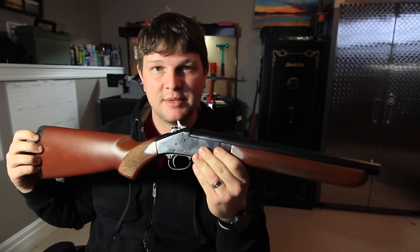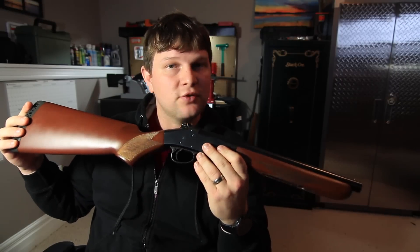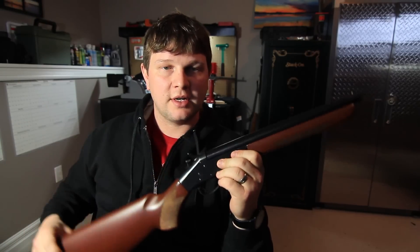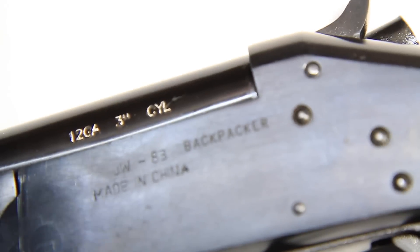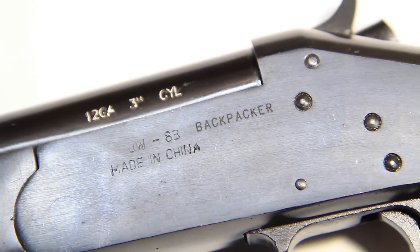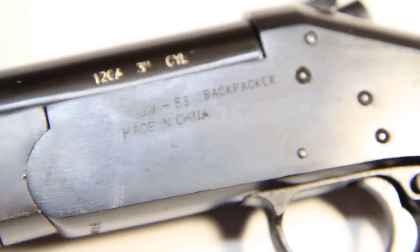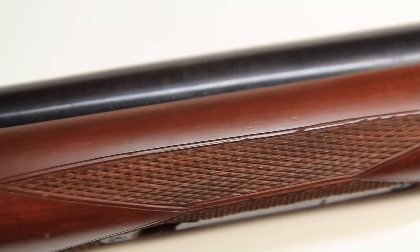This is the Dominion Arms 12-gauge backpacker shotgun. This thing is normally $150, but every once in a while CanadaAmmo.com will have it on sale for $100 plus tax. And if you buy it with other stuff and get $200 worth of things, they'll ship it to you for free. So $100 for a brand new gun — that's quite a deal.